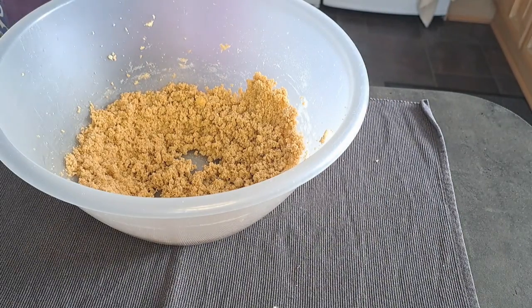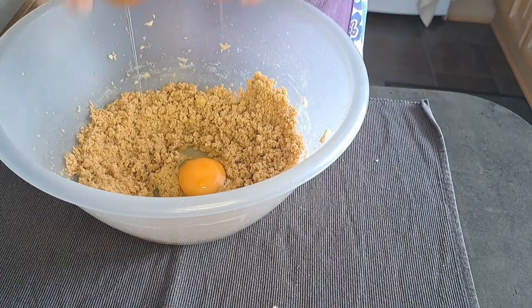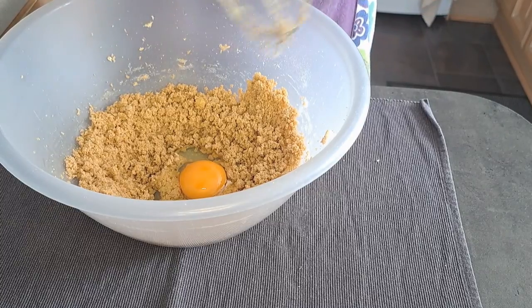I'm now going to add one egg and mix it in.